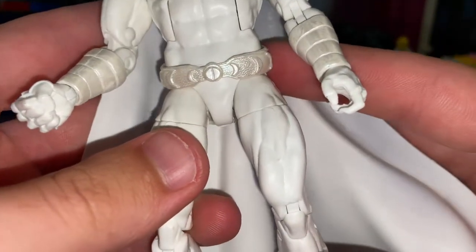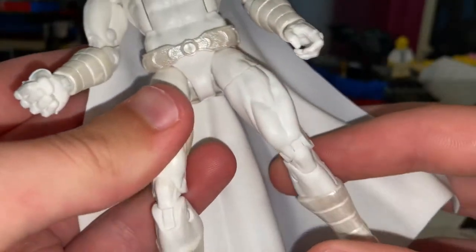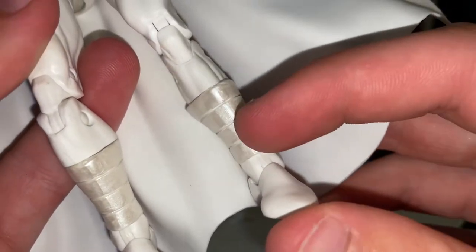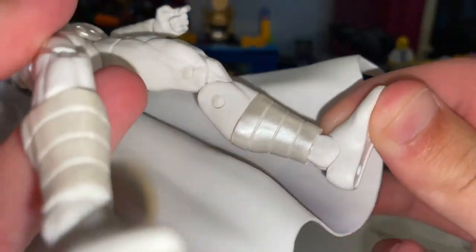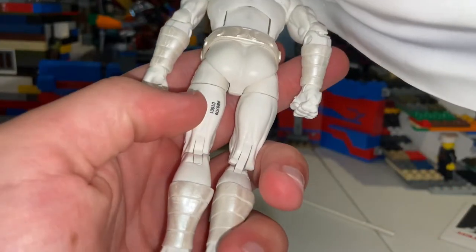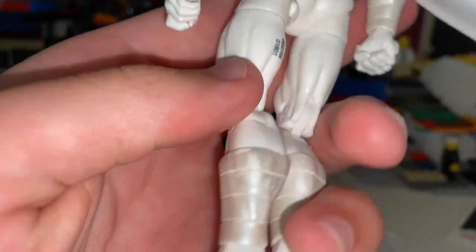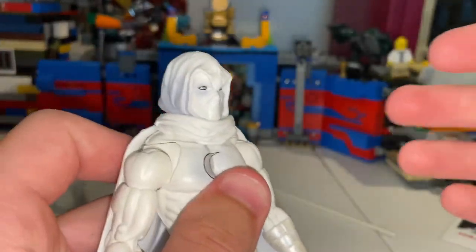He has a cool belt, nice and shiny with some crescent moons on it. Boots are silver/reflective white — I don't see any marbling, which is nice. On the back there's a number, which I think is how they figure out which figure is which.